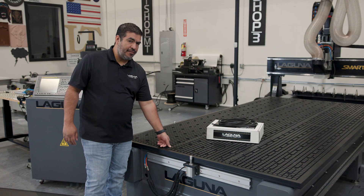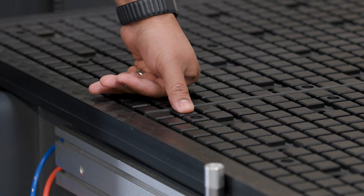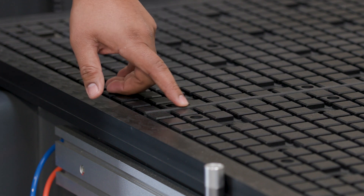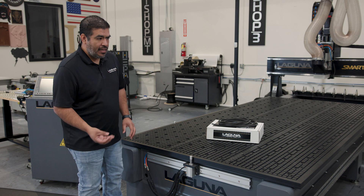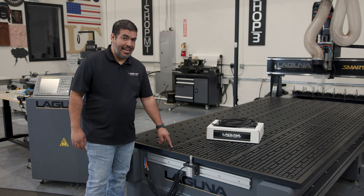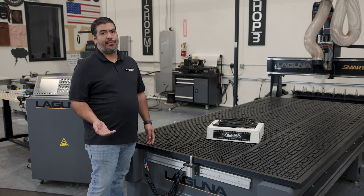Just go through — if you can feel it running between the grids, you're still good. If you can push it down and it comes right back up, you're still good. But if you push it down and you notice it's really hard, or it's just staying down, or it's breaking, or you have gaps on the table, then it's time to replace it.